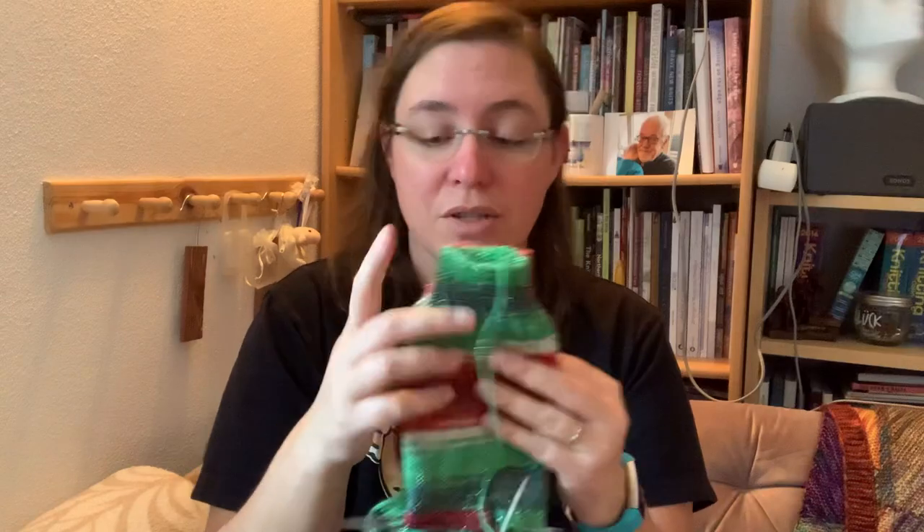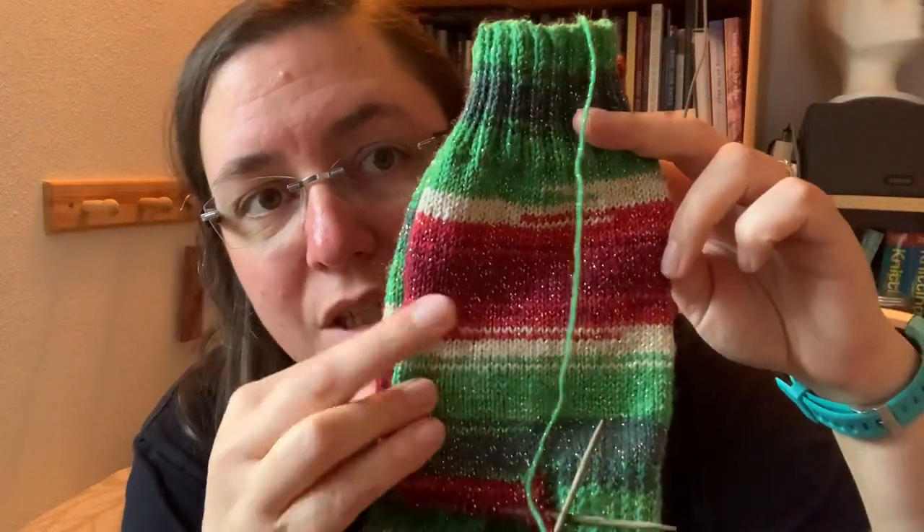For my cast-on, I cast on half the total stitch count on one needle and half on the other, then divide onto four needles in the first round. For me that's 64 stitches — 32 and 32. For my husband, it's 72 stitches — 36 and 36. I just counted to 32 on autopilot. This has never happened to me. I am close to 400 pairs of socks in my life and I have never managed to cast on the wrong stitch count. There's a first time for everything.